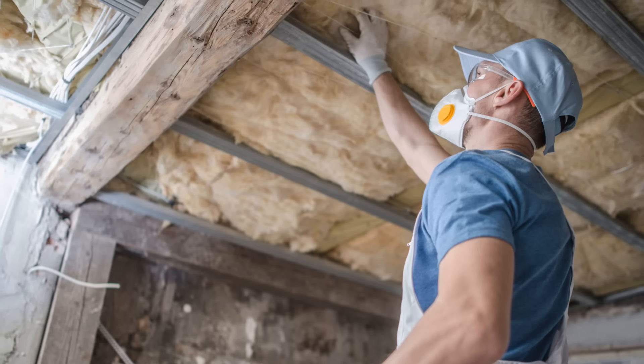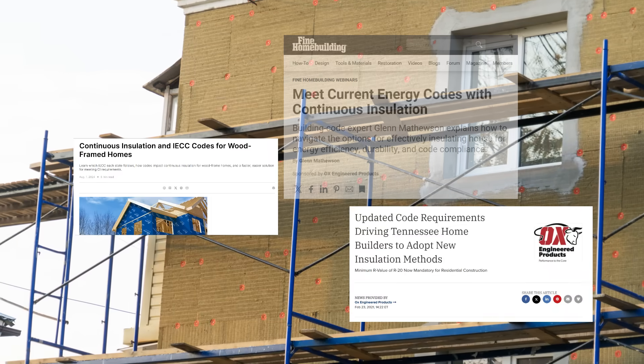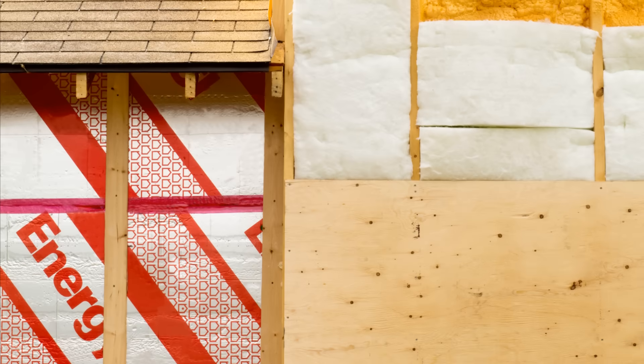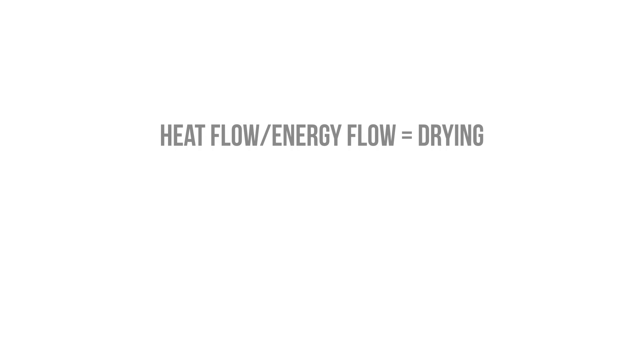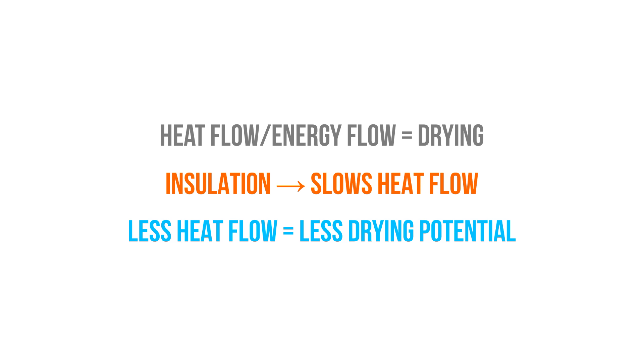Many existing homes and buildings are being retrofitted with insulation, as energy codes and thermal comfort have been driving the market towards more energy-efficient buildings with higher R-values. However, when we go to add insulation, we have to acknowledge that we are immediately changing the moisture balance in the building.